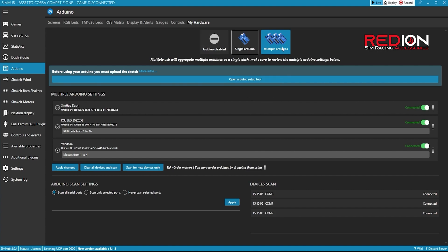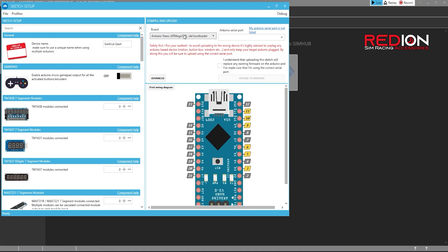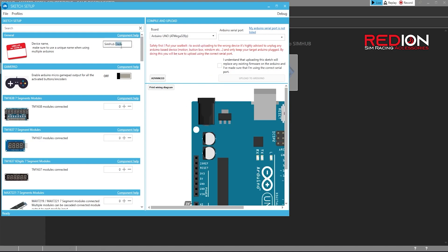Choose Multiple Arduino and click on Open Arduino Setup Tool. In the new window that has just opened, on the right choose Arduino Uno. On the left in Device Name, indicate the name of your new Wind Simulator, for example, Redian Wind Simulator.